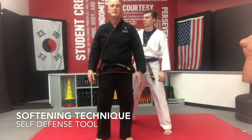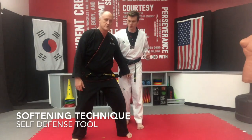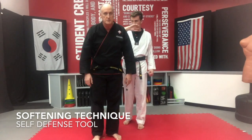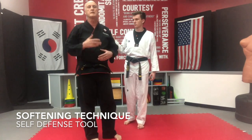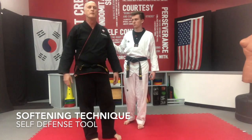He comes up from behind — a nice softening technique is a groin strike. That's going to take, I guarantee you, that's going to take his mind off what he's doing just for enough time for you to do your self-defense technique or get away, escape the grab, whatever.